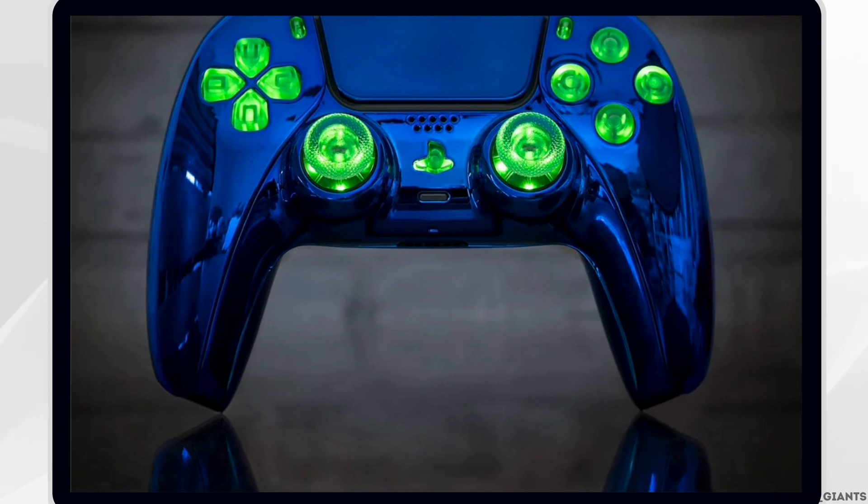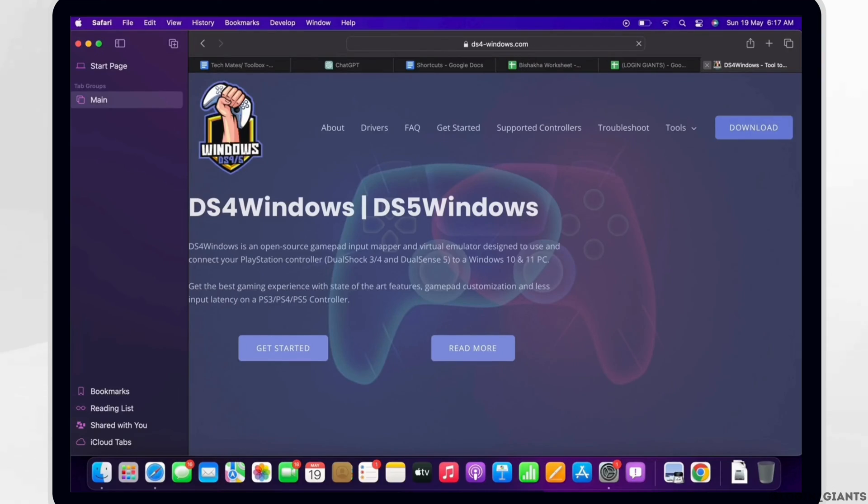Step 2: Install DS4 Windows for PS4 controllers, or DS4 Windows and DS4 Windows HID Guardian for PS5 controllers. DS4 Windows is a third-party application that emulates an Xbox controller, making your PC think your PlayStation controller is an Xbox One. Go to the DS4 Windows website, download the latest version, run the installer, and follow the on-screen instructions to install it.